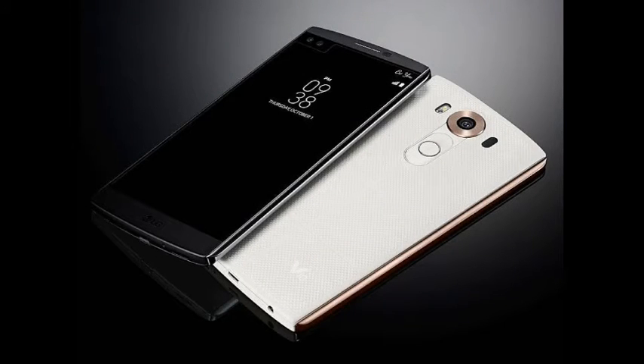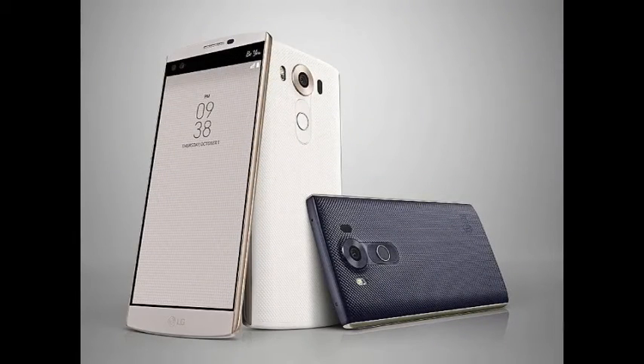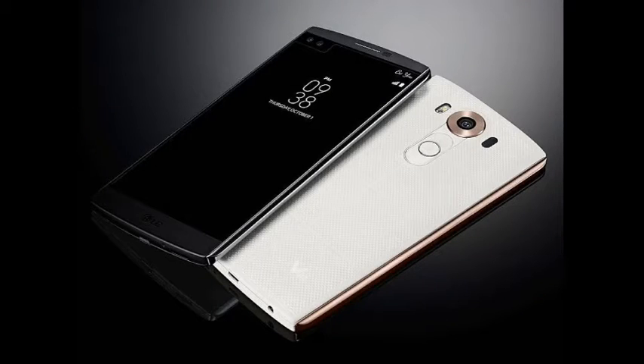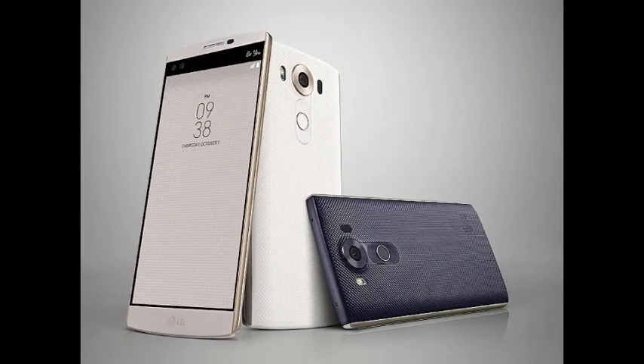LG V10 with two screens and dual front cameras launched. A new Watch Urbane was also unveiled by LG. As expected, on Thursday LG unveiled its first V series smartphone, the V10, after weeks of speculation.